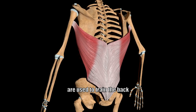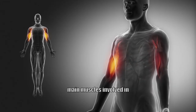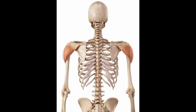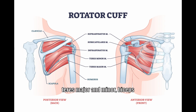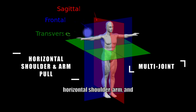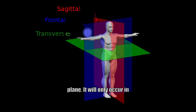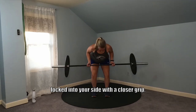Each of these exercises are used to train the back and the biceps. More specifically, the main muscles involved in the movement include the latissimus dorsi, posterior deltoid, subscapularis, infraspinatus, teres major and minor, biceps brachii, brachioradialis, and brachialis. It's a multi-joint horizontal shoulder arm and pull movement that occurs in the transverse and sagittal plane. It will only occur in the sagittal plane if your upper arms are locked into your side with a closer grip.